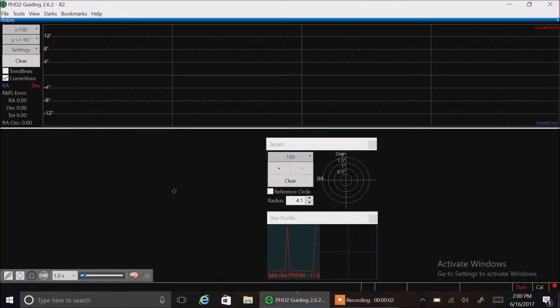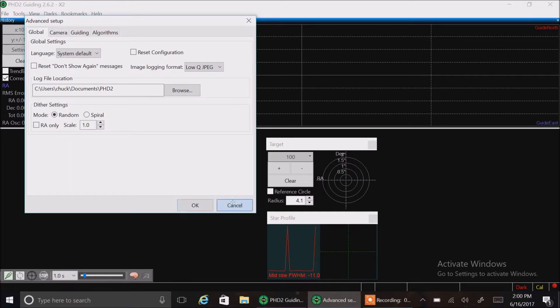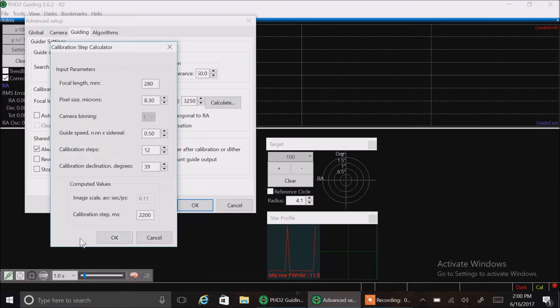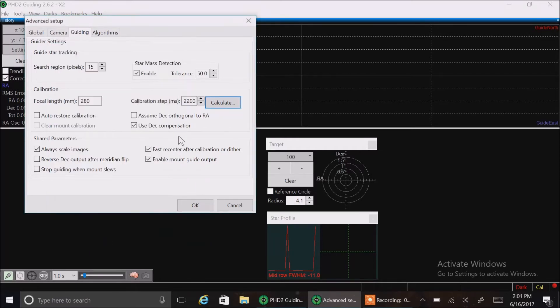I'm back and now I'm in PHD2. I want to show you that when you change your guide scope, you want to make sure you click on the brain, go into Guiding, and adjust your focal length. My new focal length is 280. When I changed this value to 1260 for my SCT — because that has a big focal length with the reducer — and hit OK, it kept saying during the calibration process that I kept losing my guide star. What you have to do to fix that whenever you change your focal length is recalculate your calibration steps: hit Calculate and just hit OK. You can see the value changed.